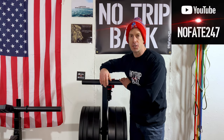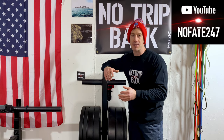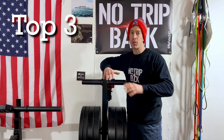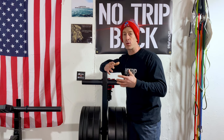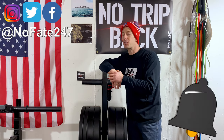The No Fate channel, checking in. Today I'm going to be going over my favorite, the best, the top three weighted vests that I have ever used. And I'm going to help you decide which one's going to be right for your specific needs, your specific goals, and most importantly, your hard-earned money. If this is your first time to the channel, hit that subscribe button on this Dad's Home Gym series.